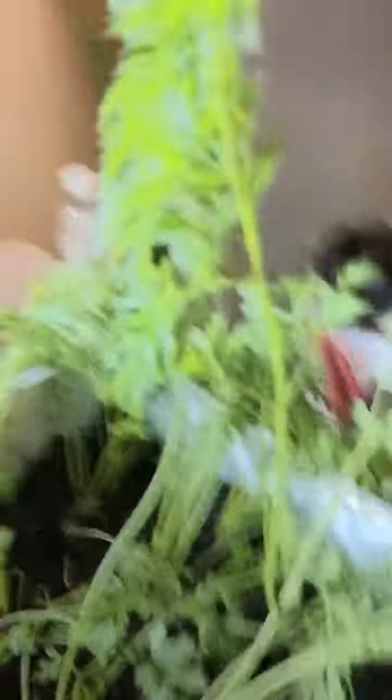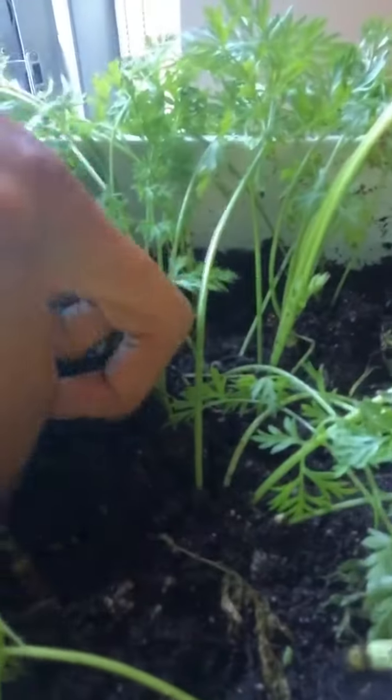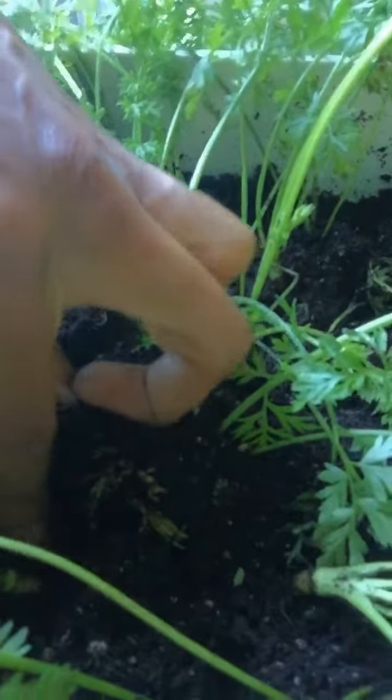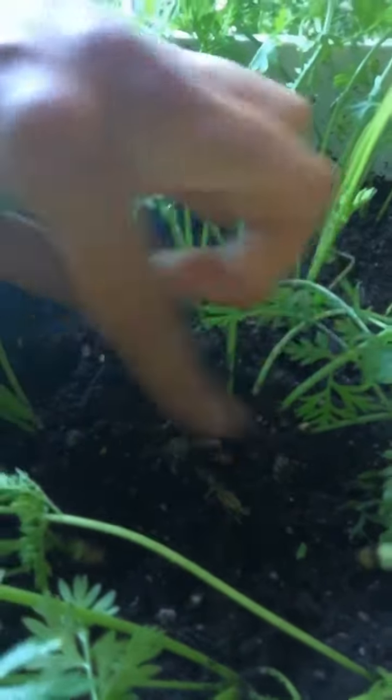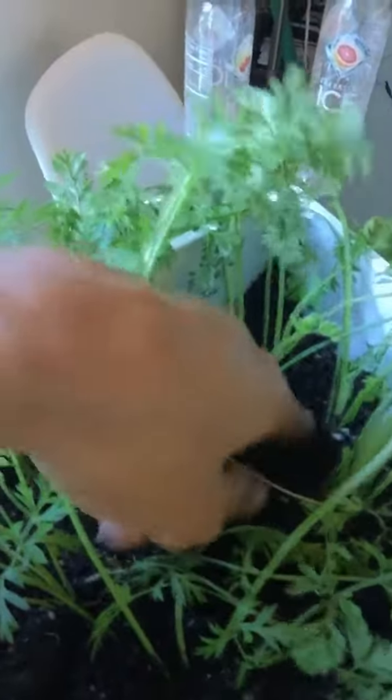Here are some more of them — look how small those roots are, though some are a bit thicker. And look at this carrot right here — hey buddy! There's another one down there. They're starting to thicken out a little bit.